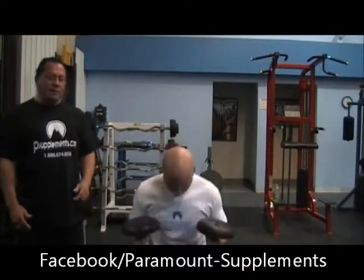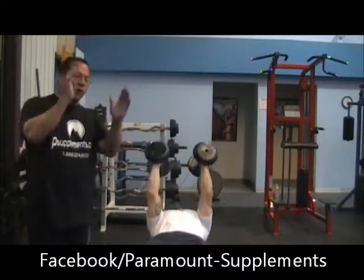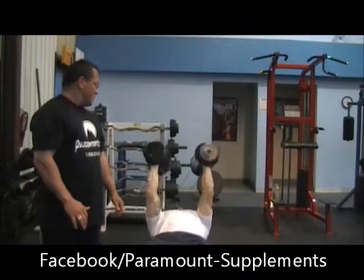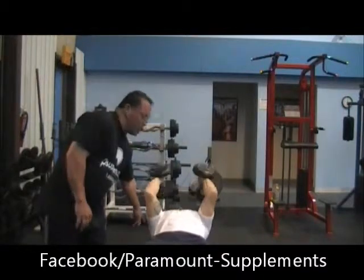Now you're going to lay down. Lock out the dumbbells, pin the biceps against the chest, and lower them along your ears. Make every rep slow and deliberate so you keep the tension on the muscle.